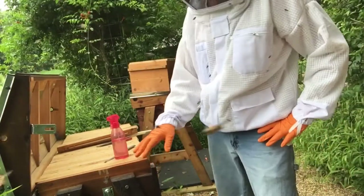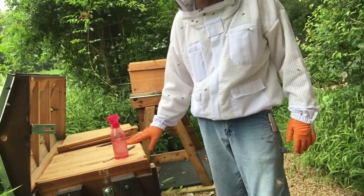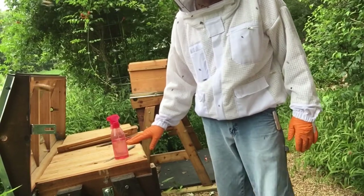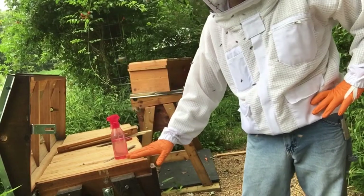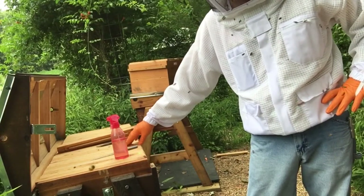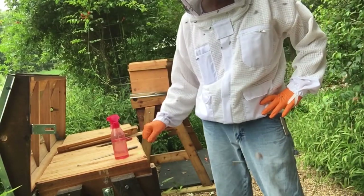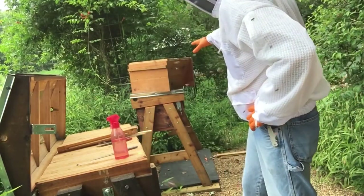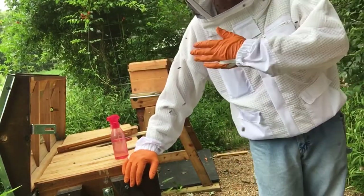I just wasn't feeling like there were enough nurse bees in there to take care of the queen, so I ended up taking two bars out of my other hive - that's the hive that was kind of weak but the queen made it back and she's starting to build it up. She's built it up enough that I was able to pull a couple bars of brood out, and I put them in with her. There were a lot of nurse bees on them.